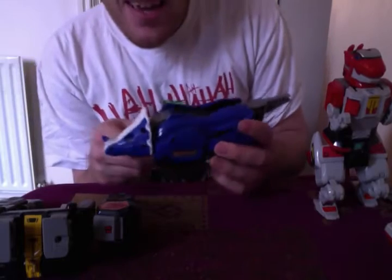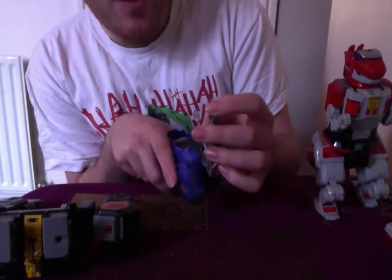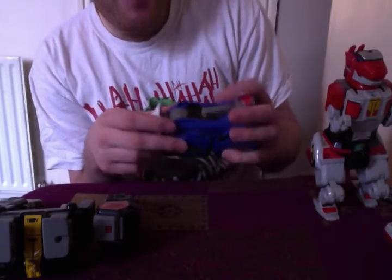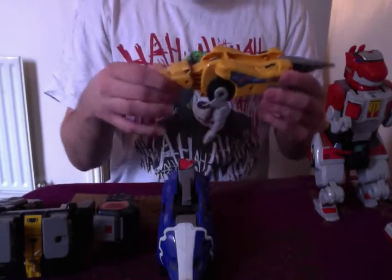We'll do the Triceratops next. On this one I'm missing quite a bit — I'm missing his horns, quite a few stickers, and I'm actually missing the firing chrome metal bit at the back. For him, at the moment, you just want to fold his tail up. And then we've got the Sabretooth Tiger, which is one of my favourites, because it's got quite a lot going on.